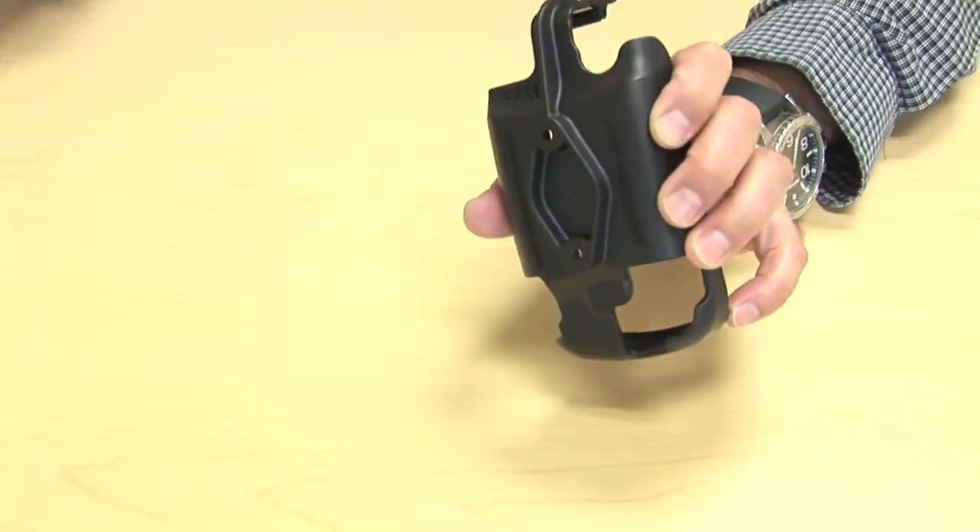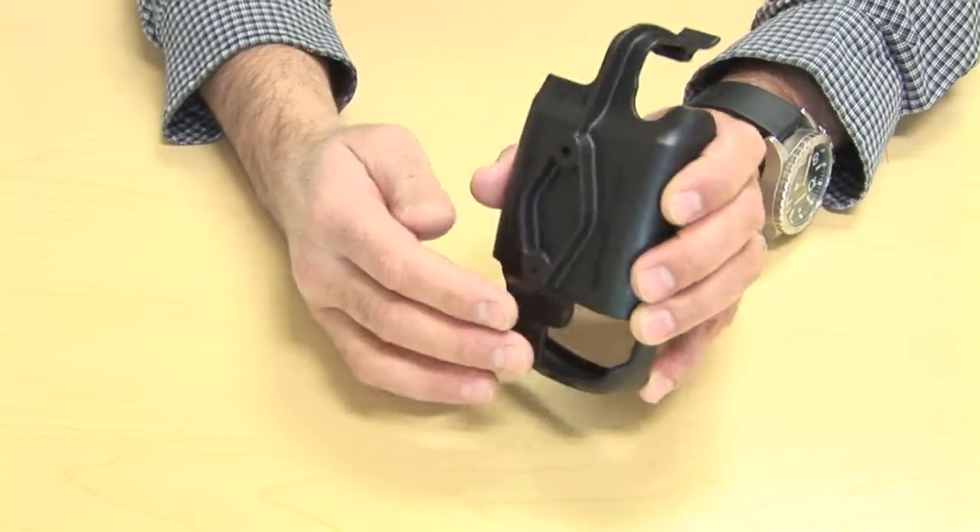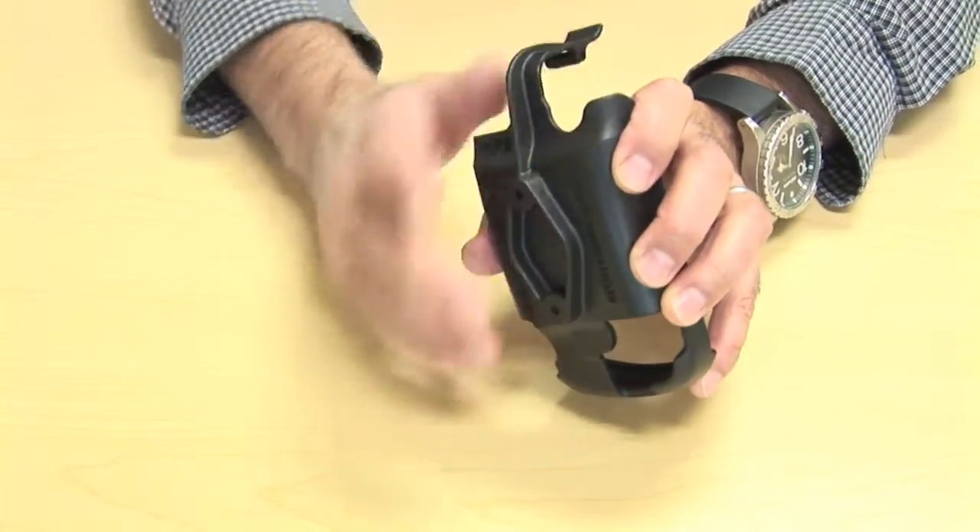The cradle itself includes the hardware to connect the mount to the back of the cradle, so the hardware for it will come with the cradle.